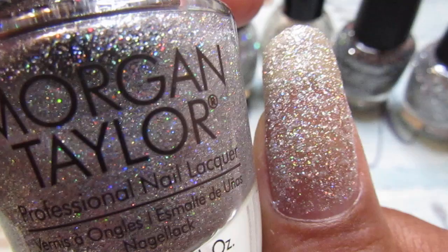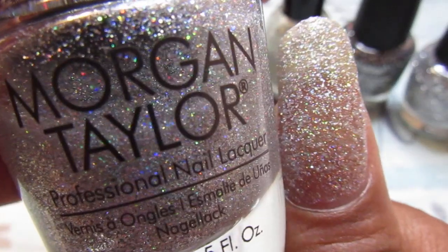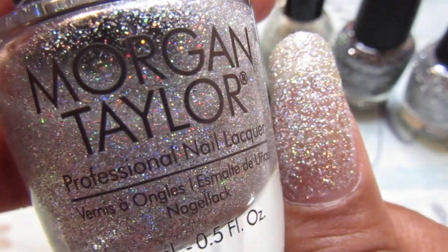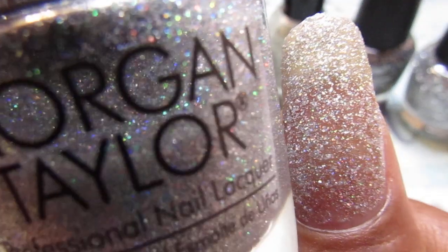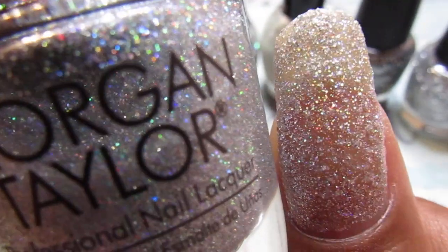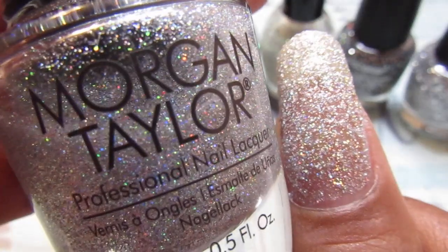I hope you guys can see that a little bit — it's picking it up, it is so gorgeous. It's getting ready to rain here so if you guys hear thunder — it's just looking like broken crystals, just shattered crystals. That is so pretty. I love this one and, like I said, this was a one coat.